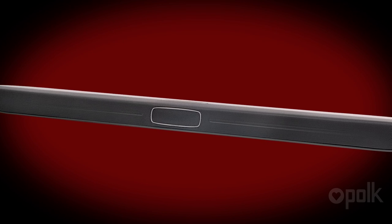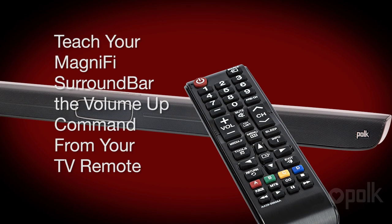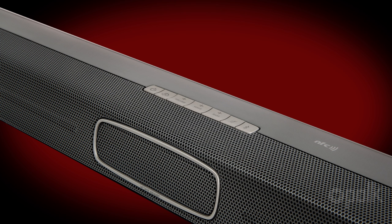Let's first teach your soundbar to respond to the volume up command on your TV remote. While we're doing this, ignore anything that might be displayed on your TV screen. Make sure the soundbar is turned on and the power light is lit.